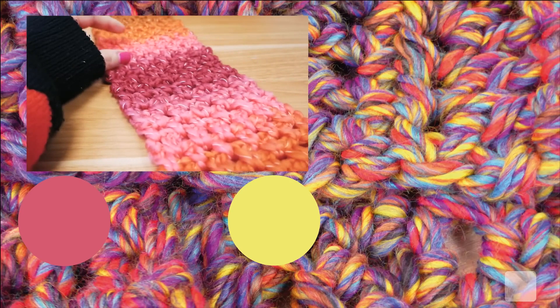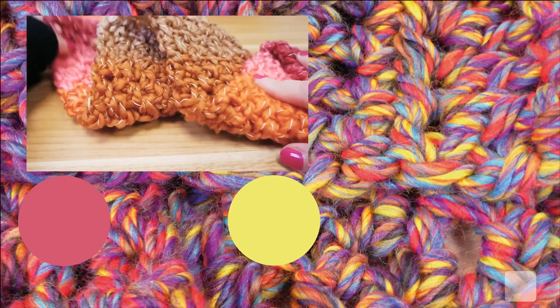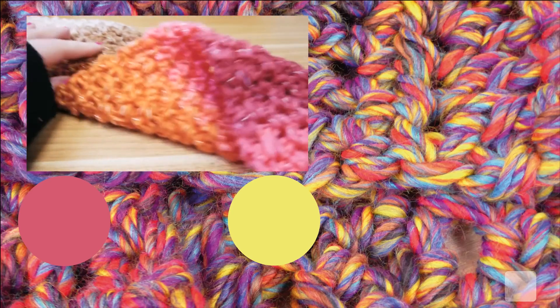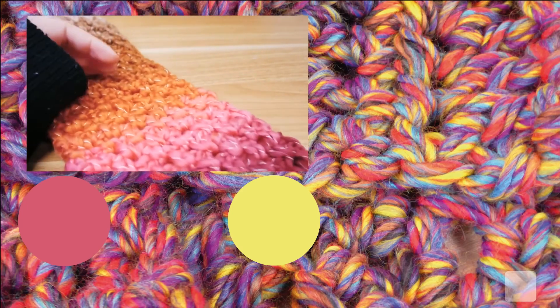我当然希望你们也喜欢这个，如果是这样的话，那就让它向上订阅、铃铛。别忘了点赞，然后我们下次见面，再见。